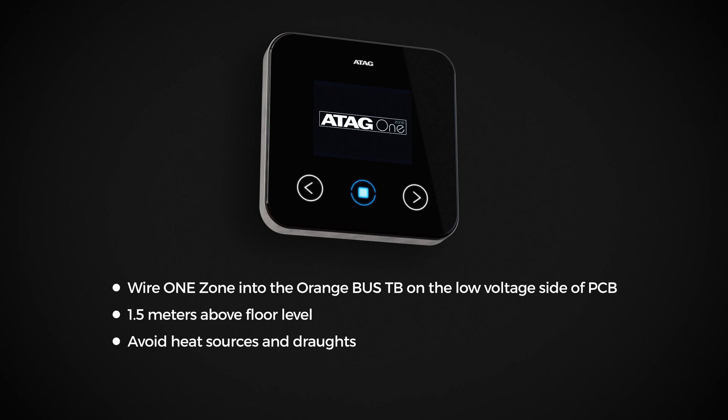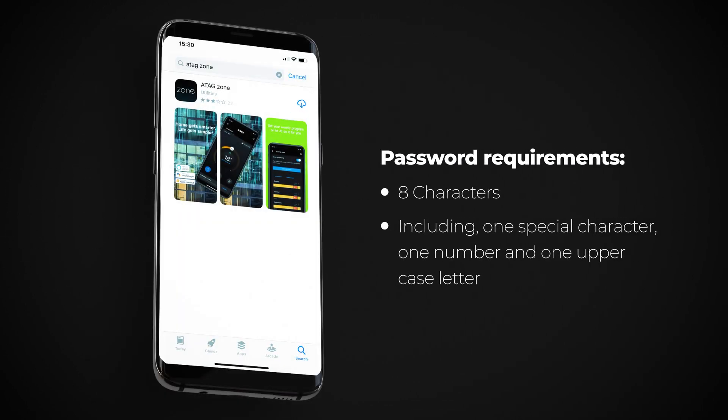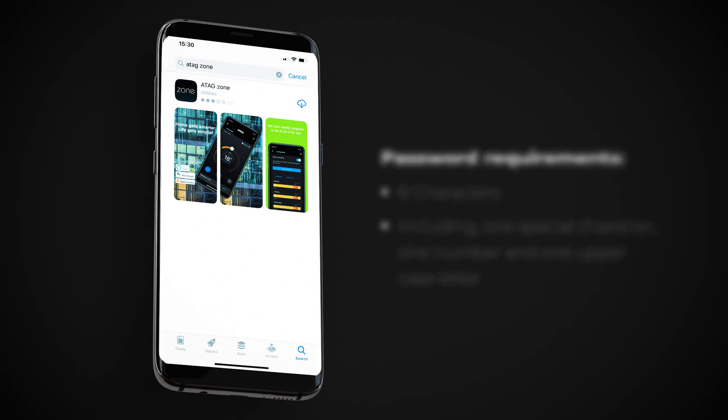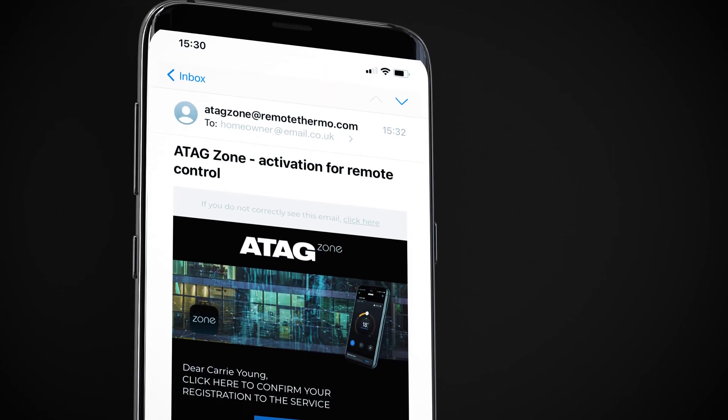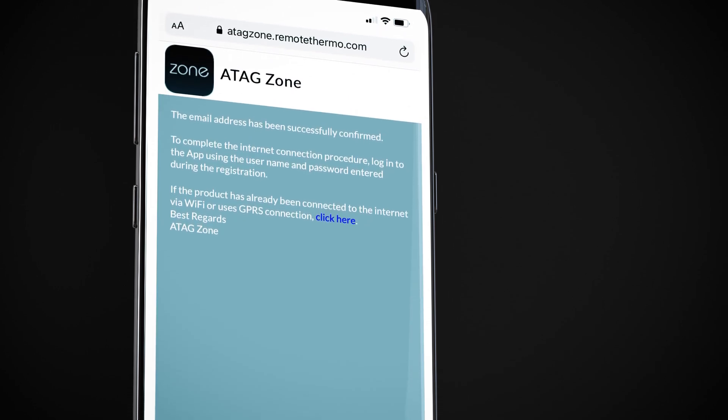Next, on the homeowner's smartphone, download the ATAG Zone app to create a new account. A confirmation email will be sent to the account email address. Follow the instructions in the email to confirm the account setup.